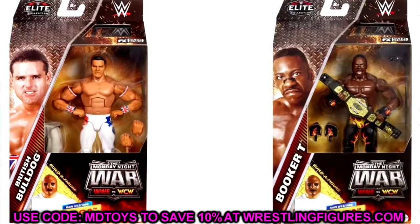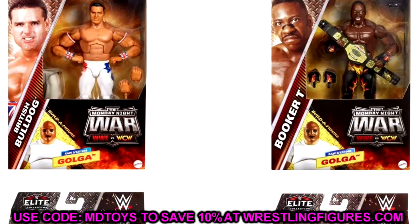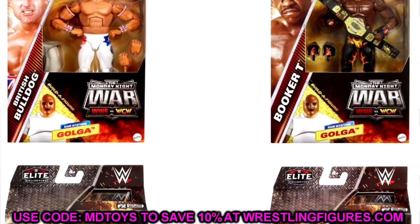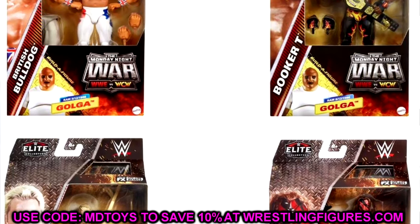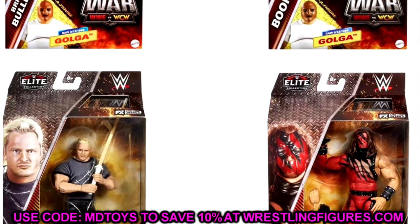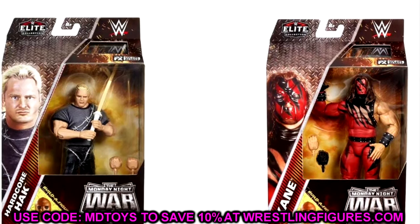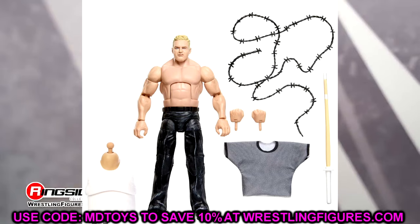Let's start things off with the next Monday Night Wars series. We have Monday Night Wars Elite Series 6, and I'm excited for this entire wave. I think the whole thing looks pretty damn good and it may hold a candle to one of the best Monday Night Wars series we've seen so far.